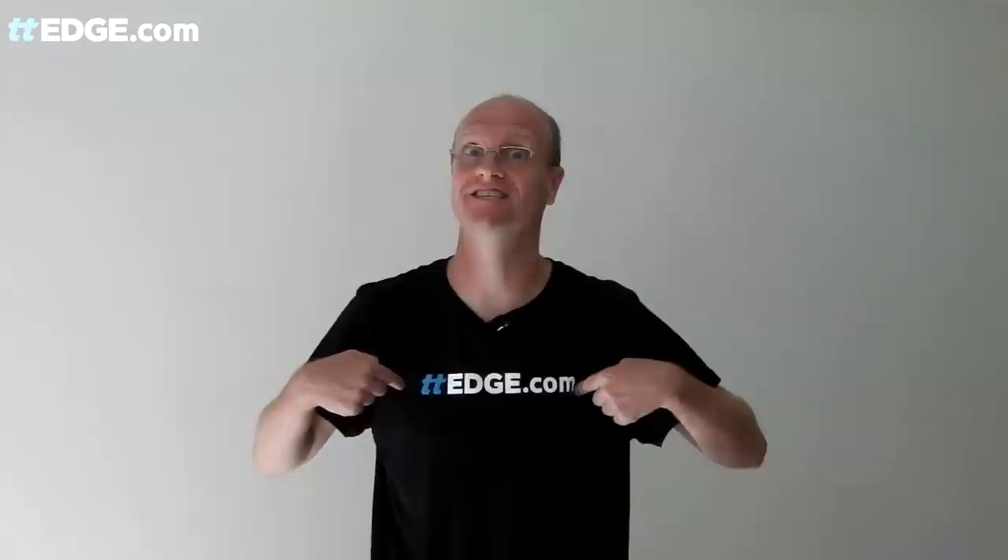Hi, my name is Brett Clark and welcome to my snake service video for TTEDge.com.